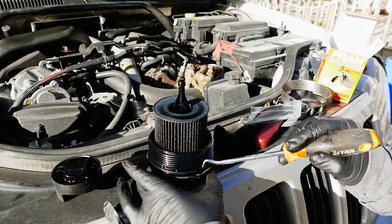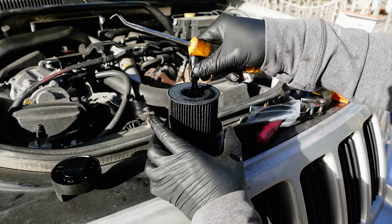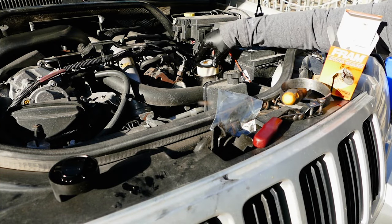Let's go ahead and replace the two oil filter cap o-rings — I used a pick but you can use a flathead screwdriver. After that install the new oil filter onto the oil filter cap and set it aside.